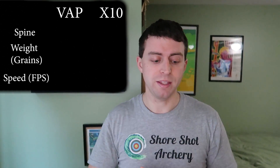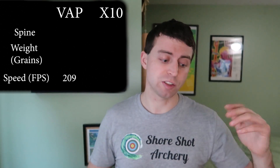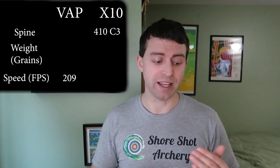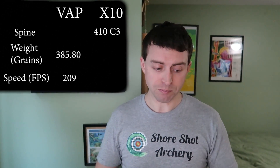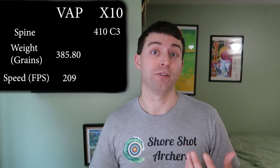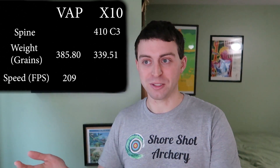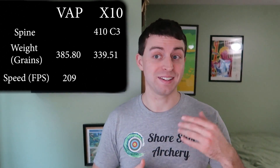We need to go through some things, like the arrow spine. The VAPS is a Spine 500 V1. The X10 is a Spine 410 C3. Weight-wise, the X10 weighs 385.8 grains. The VAPS, on the other hand, weighs 339.51 grains. So already you can see this is where we're going to gain some speed — the VAPS is definitely lighter.